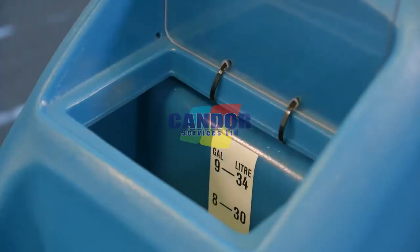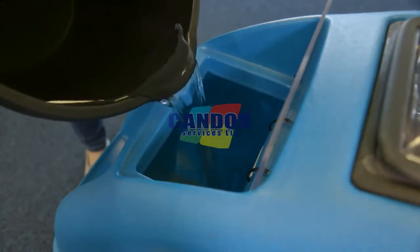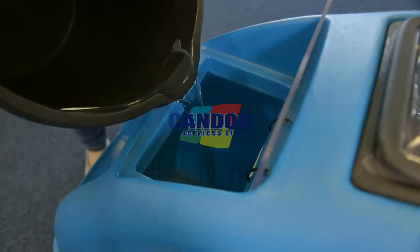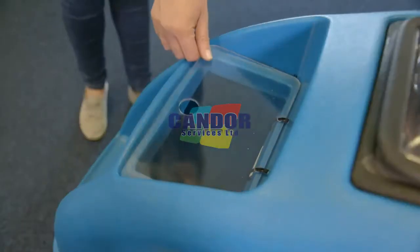Fill the fresh water solution tank with mixed water and approved cleaning chemical according to the chemical manufacturer's instructions. Warm water can be used to aid cleaning, however this can increase the risks of colours fading and carpets shrinking. If required, add defoamer solution per manufacturer's instructions.